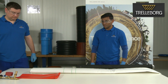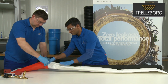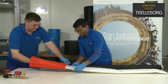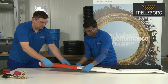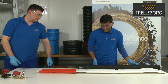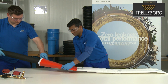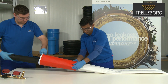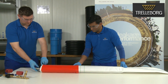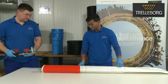Now drag the end cap over the liner until it matches the 40 centimeter mark. Make sure that the seam of the liner and the seam of the end cap are on opposite sides to each other. The packer should be inserted into the liner with the center of the packer in line with the gluing area. In the next step we need to inflate the packer.